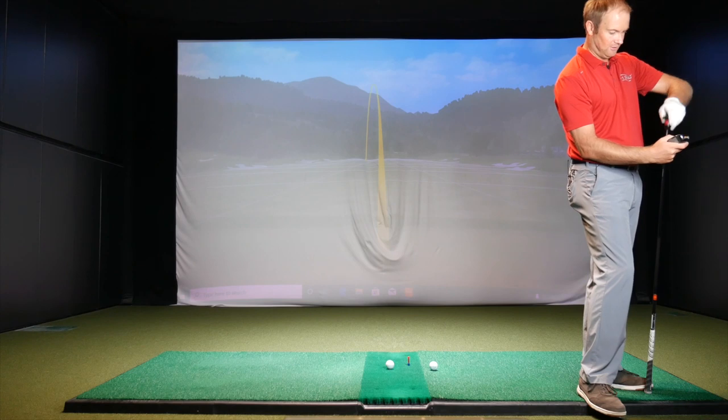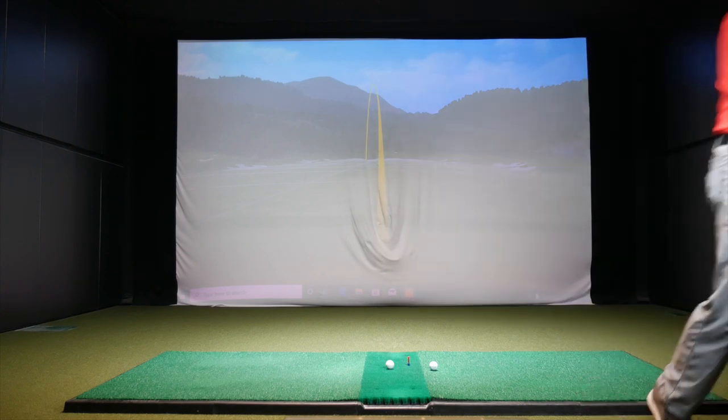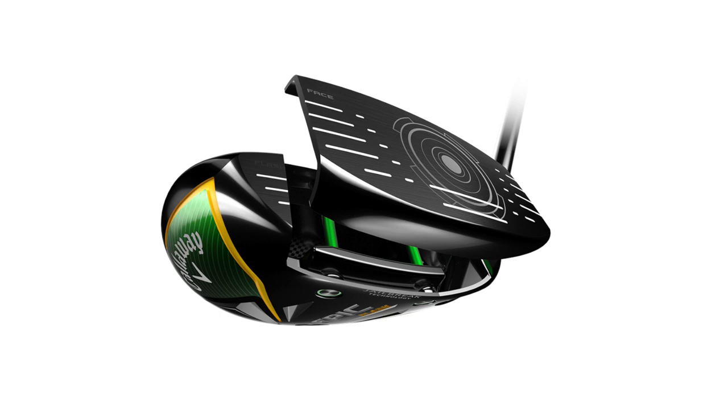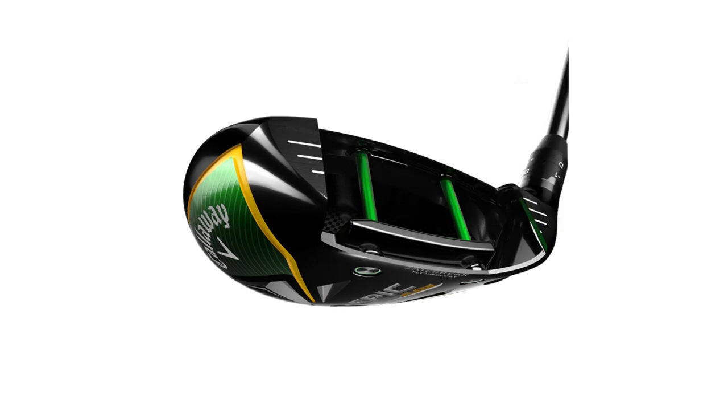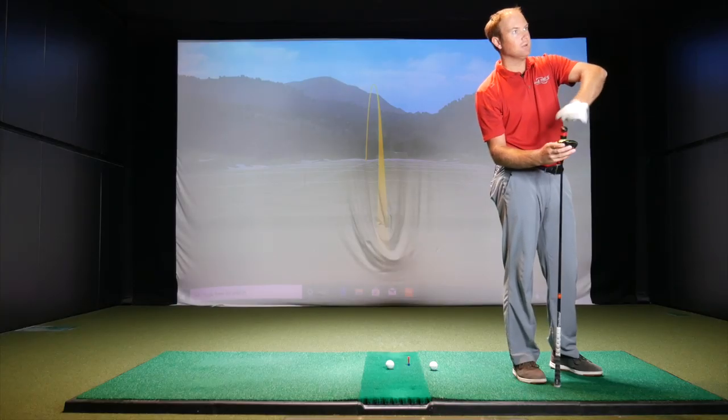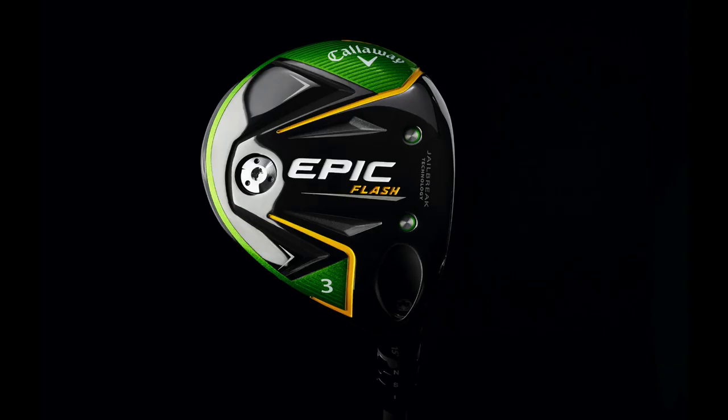Five wood, set at 20 degrees with a hybrid shaft. It's going to feel a little bit shorter to me. So it's a hybrid shaft into the Epic Flash five wood set at 20 degrees — the shaft is all the same. It's a hybrid shaft, so not necessarily built for a fairway wood club. What do you expect to see before you hit a few shots? Honestly, I actually don't know — I'm interested to see what happens with the distance.